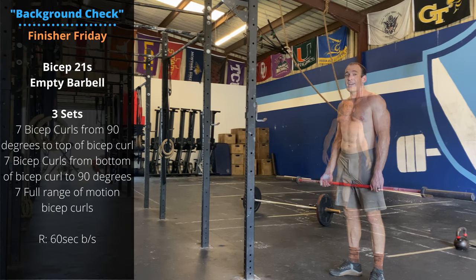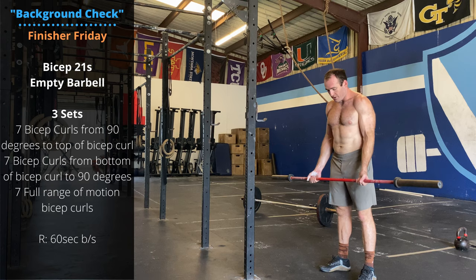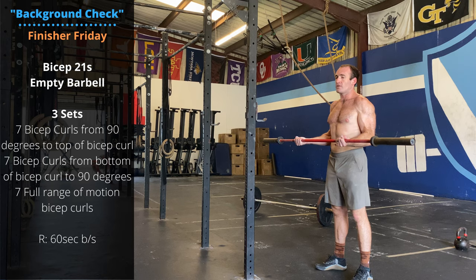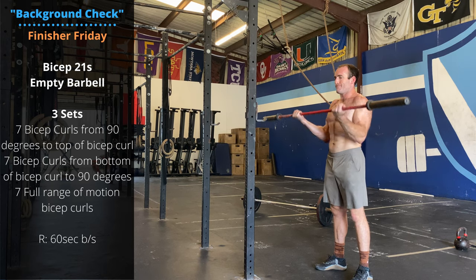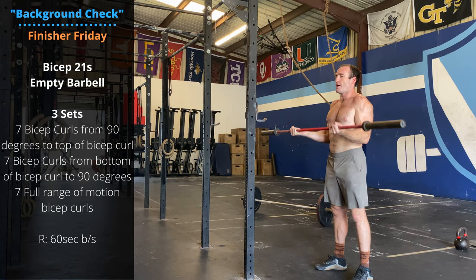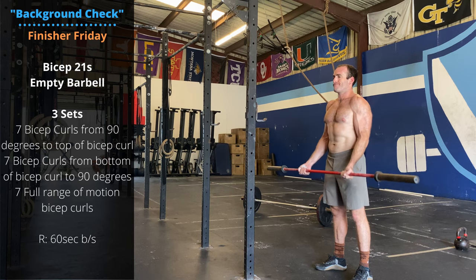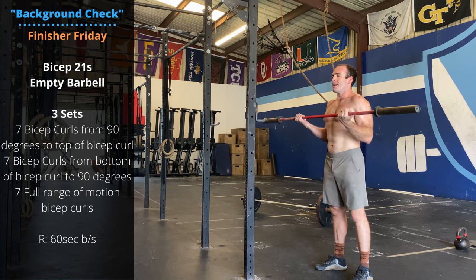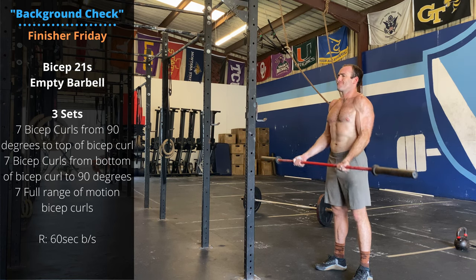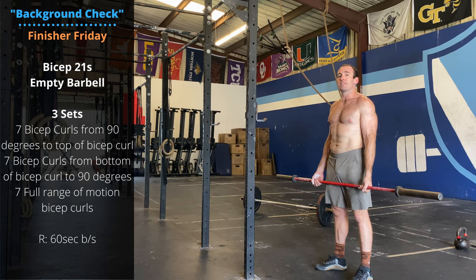Nice and simple Friday finisher: barbell 21s. Grab an empty bar — we are going three total sets. Barbell 21s are seven reps from 90 degrees to the top, seven reps from the bottom to 90 degrees, and then seven full range of motion. Three sets, rest one minute between sets.